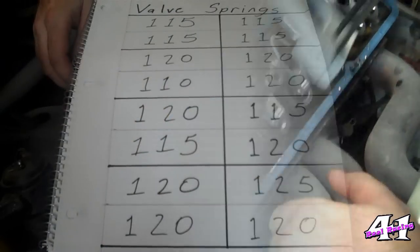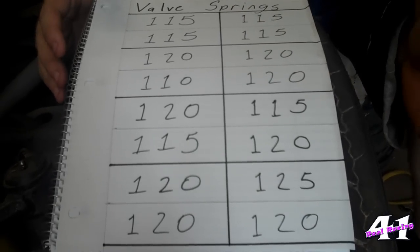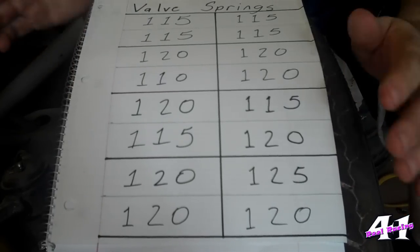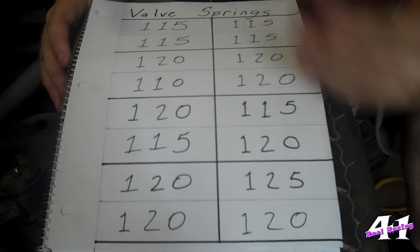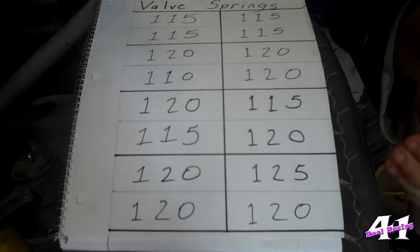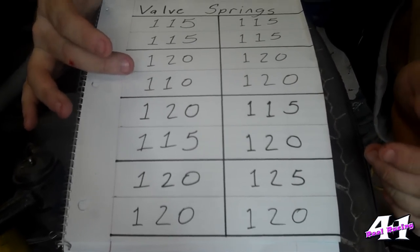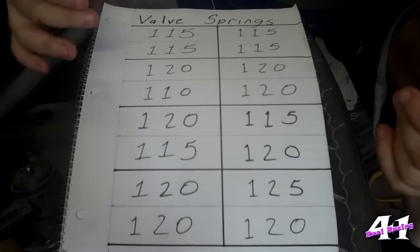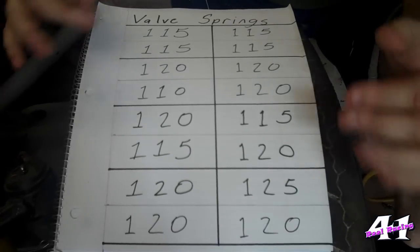Here are our valve spring numbers — these are the pressures it came out with. I don't know if that's really accurate; I don't know if that spring is really sitting at 120 pounds. It may actually be 130 because my tool could be off, but I don't really care about that. What I care about is repeatability — I want all these numbers to be pretty close or almost the same. Most of them are 115 or 120. We do have a 110 and a 125 that are a little bit outside — one's a little bit heavier, one's a little bit lighter — but it's still not far off from my baseline of about 115 or 120, so I'm good here.